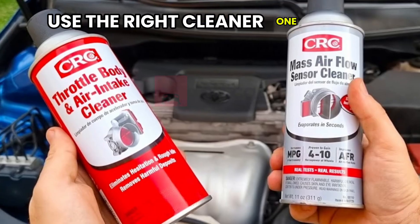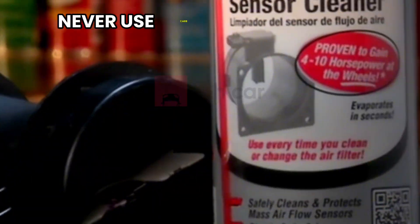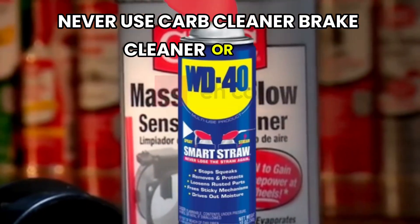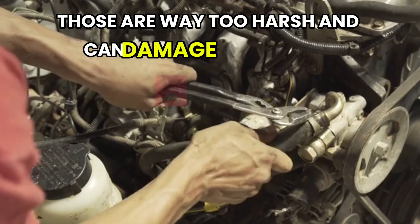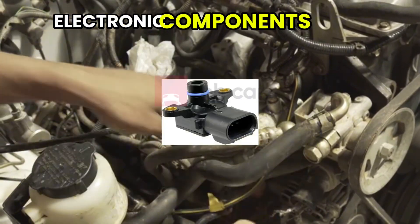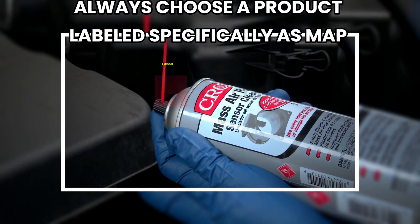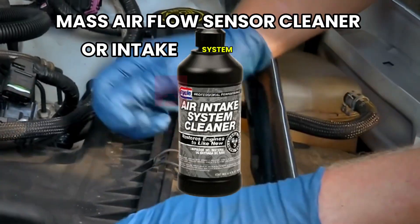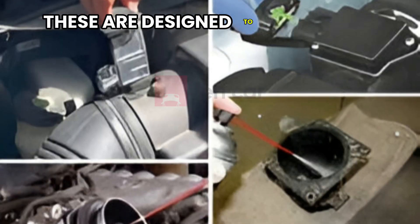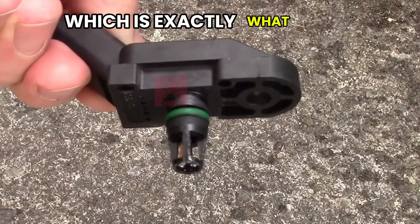One quick warning: don't use just any spray cleaner. Never use carb cleaner, brake cleaner, or WD-40 — those are way too harsh and can damage the delicate electronic components inside the MAP sensor. Always choose a product labeled specifically as MAP sensor cleaner, mass air flow sensor cleaner, or intake system cleaner. These are designed to evaporate quickly and leave no residue, which is exactly what your sensor needs.